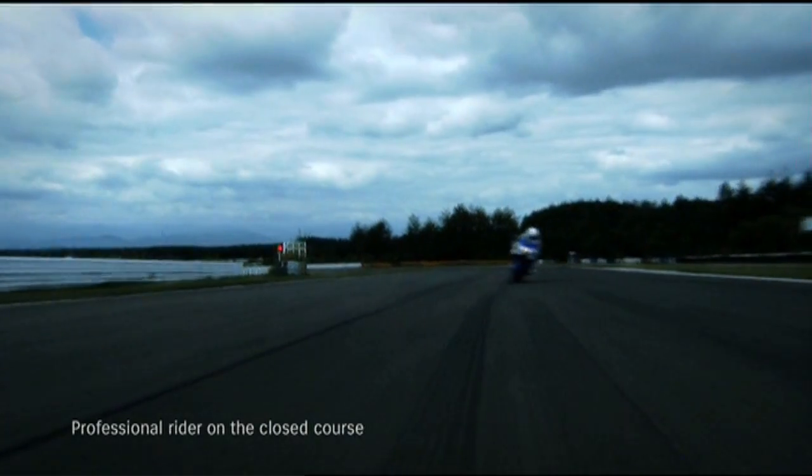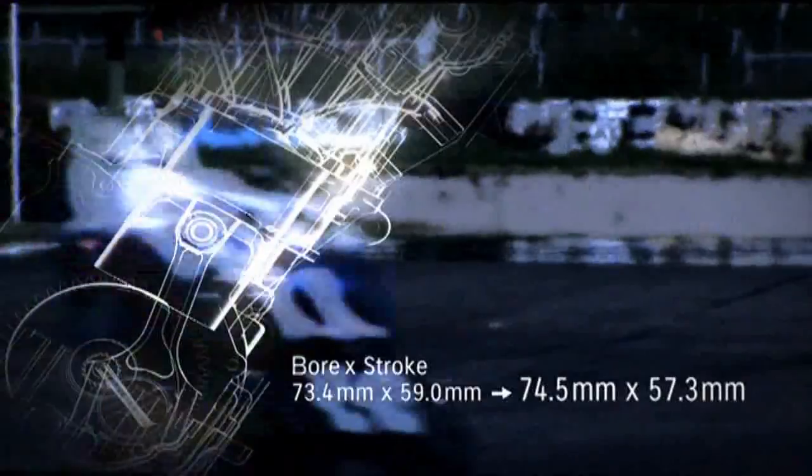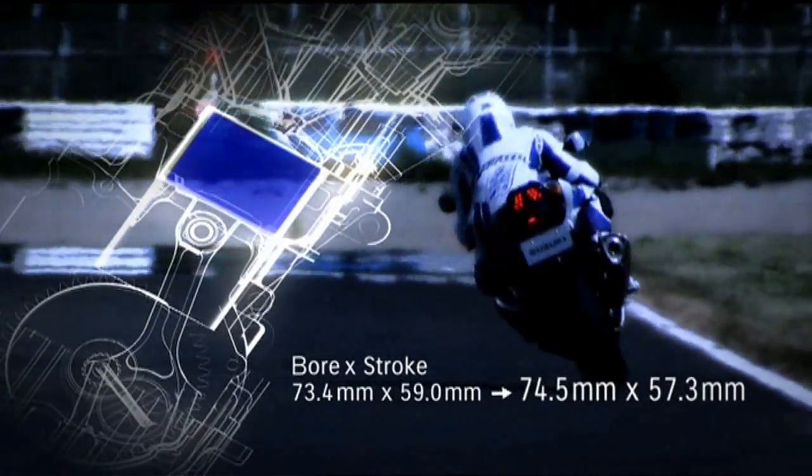An all-new engine forms the heart of the GSX-R1000. While retaining the kind of low- and mid-range characteristics for which the previous long-stroke engine is renowned, it has a shorter stroke for better overall performance.